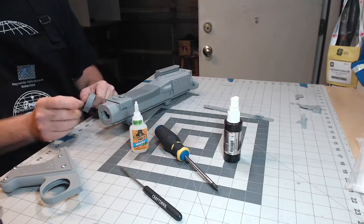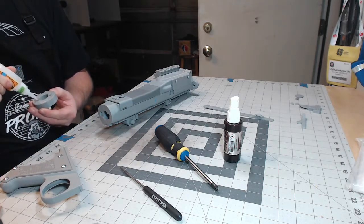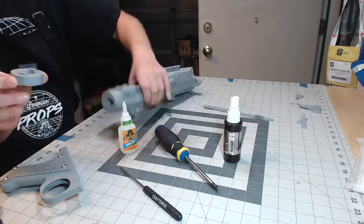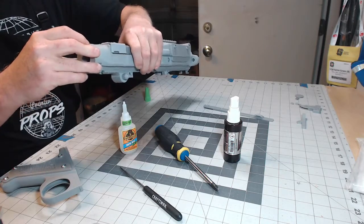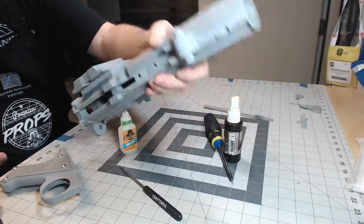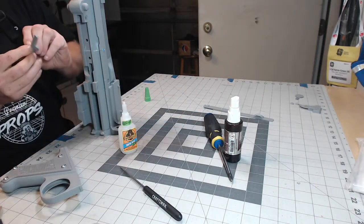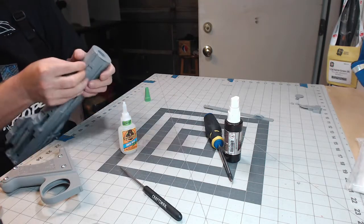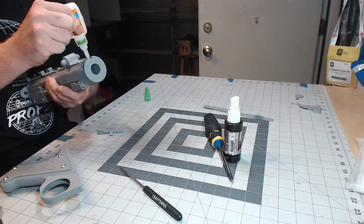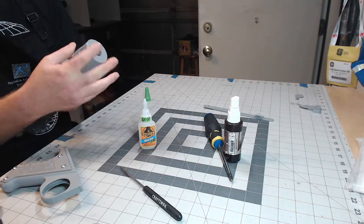On the back here, this part is a little spacer between the receiver and the back butt of the gun. Again, a little super glue — make sure the nubby lines up with the nub and the squares line up, so it just snaps in there. This part fits right in there to lock everything together and help keep all those parts nice and tight.